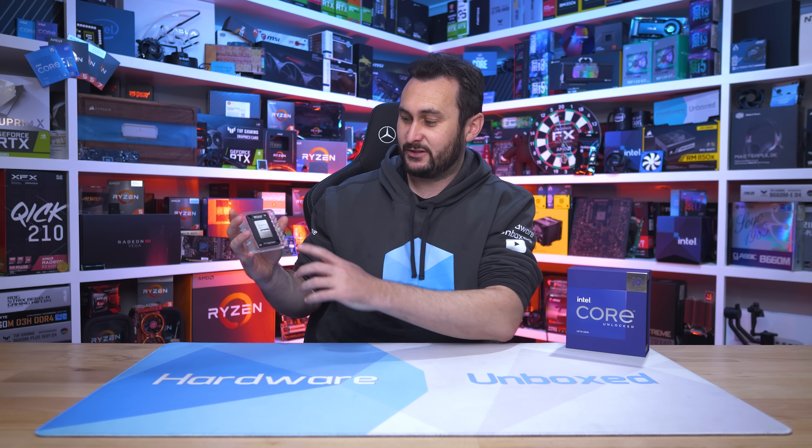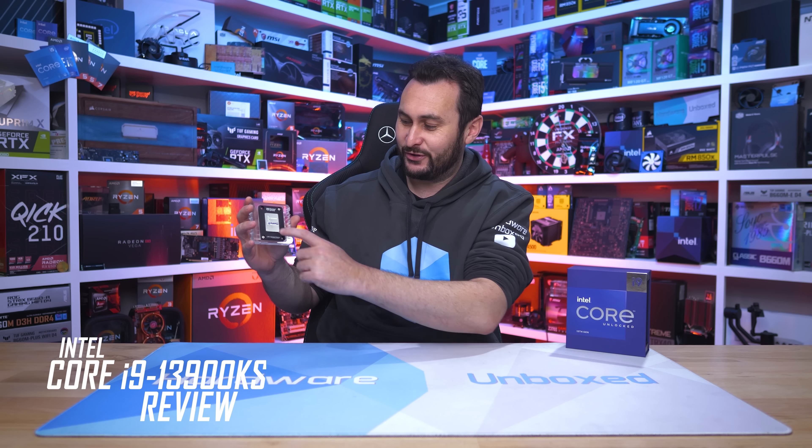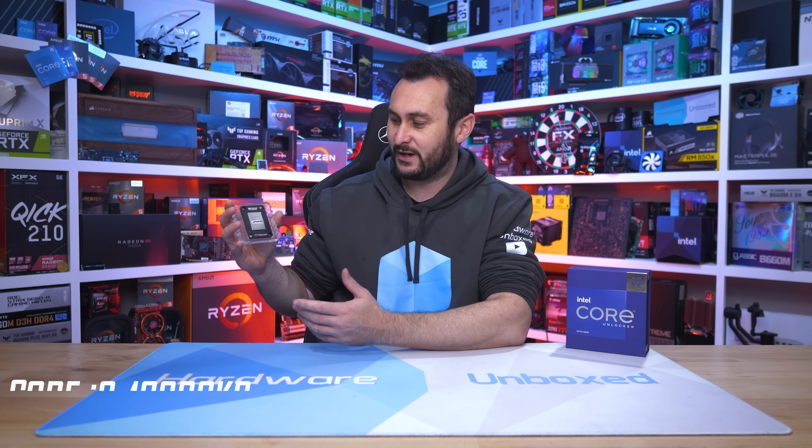Welcome back to Harbour Unboxed. Today we're taking a look at the new Intel Core i9-13900KS. This one's in the Thermal Grizzly contact frame, which is why it looks a bit different than normal, and we've also had to cover up where we got it from, because this is not part of the official review program if there is one. We acquired a confidential chip from, well, somewhere.